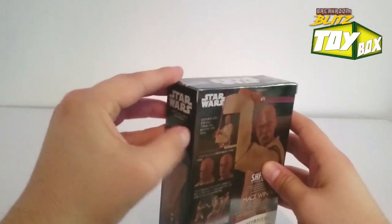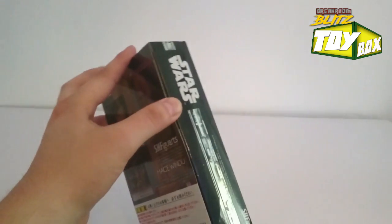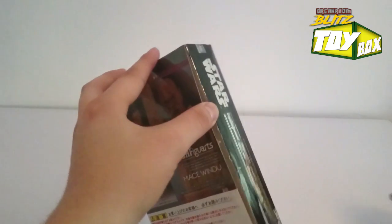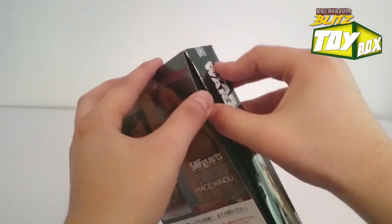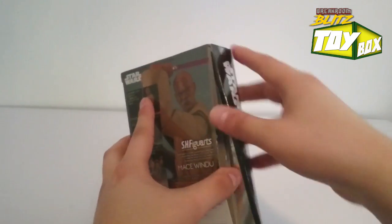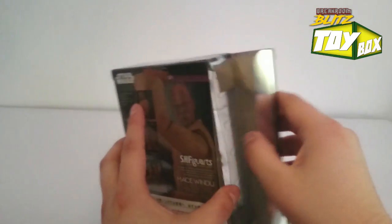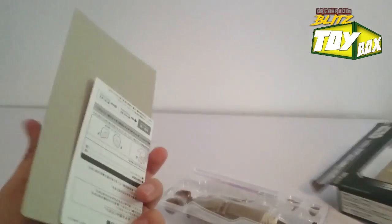Alright, let's get right into this thing. I'm going to open it from the side without the face on it. There's a piece of tape here — easy does it, don't tear the box. There's silver foil all over this box, just covered in silver foil. This is actually my first S.H. Figuarts figure.